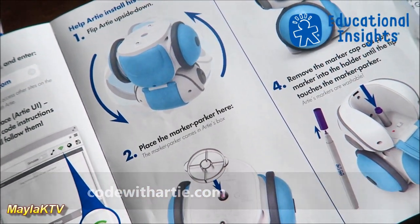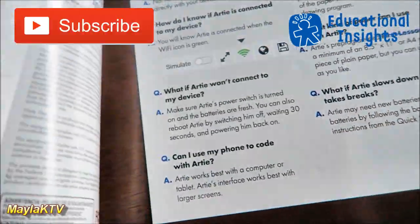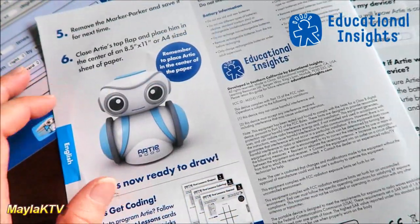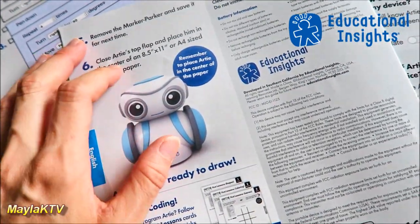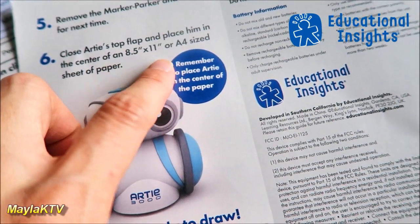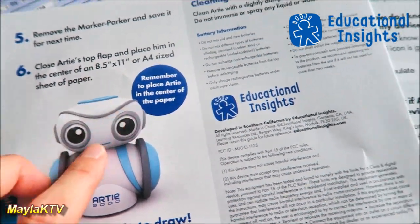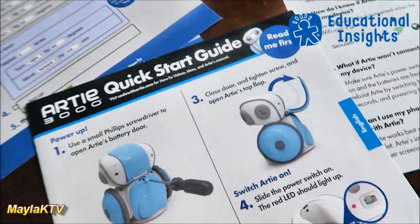You can follow the step-by-step instructions and check out the website at codewithartie.com for how-to videos, ideas, and Artie's full manual. You'll also need a flat surface like a table and non-glossy paper — 8.5 by 11 inches or A4 size. The quick start guide also tells you how to clean Artie.